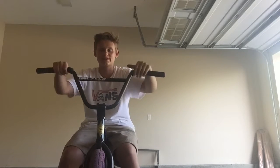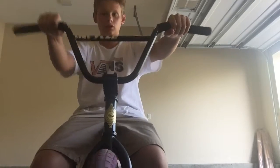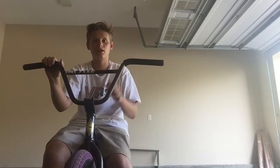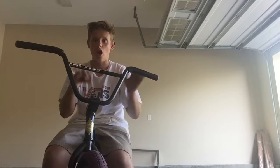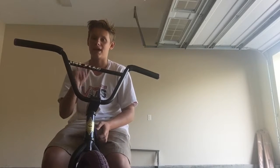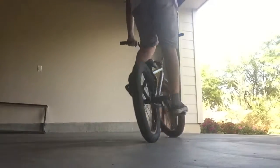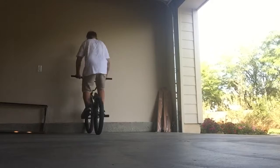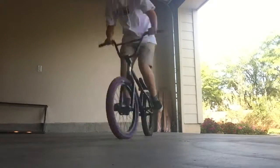A lot of people take two weeks to learn fakeies because it takes time to get all the cool rotations and half caps. This is my fakey after three weeks, because I learned how to fakey three weeks ago. That is my fakey and my half caps.